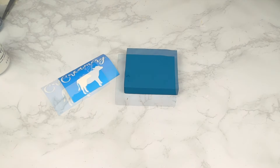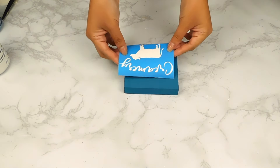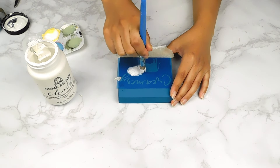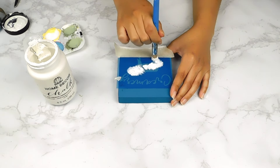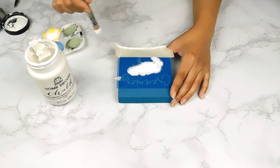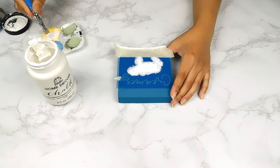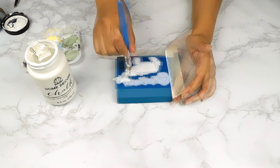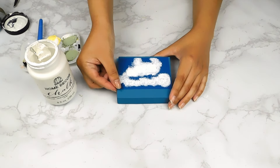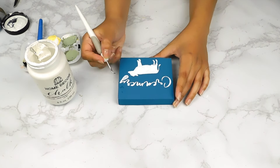Now that it's all dry, I used my Silhouette Cameo 4 to print out this little stencil that says 'Creamery' with an adorable little cow. I'll go ahead and fill it in on our sign using some white chalk paint, and then carefully remove our stencil and weed out the little pieces.